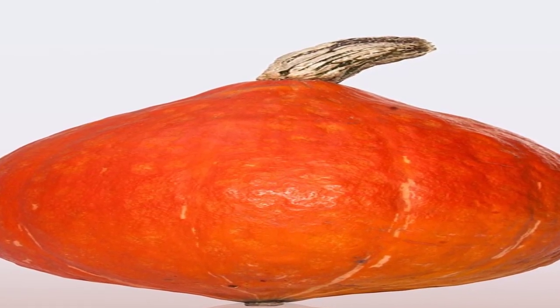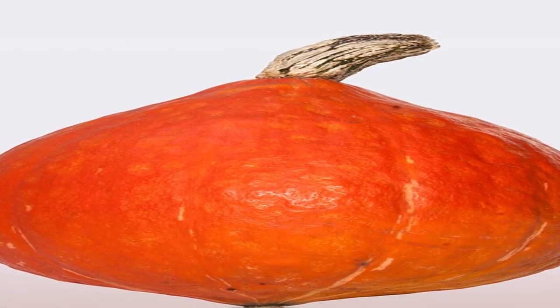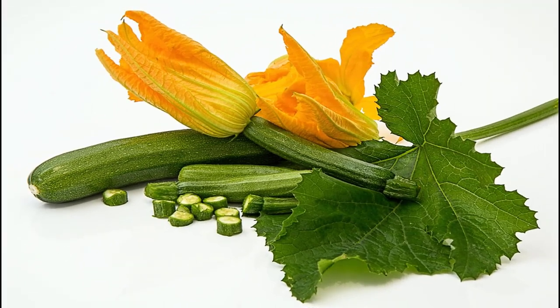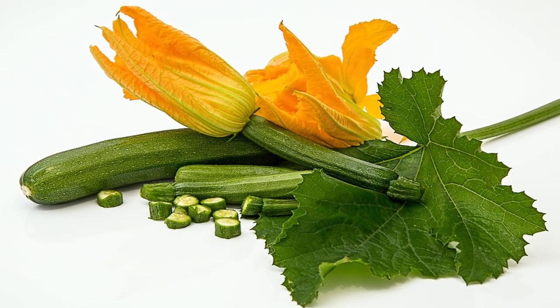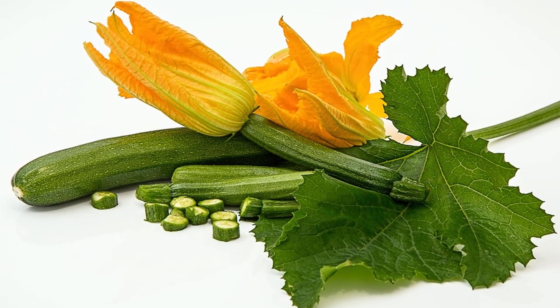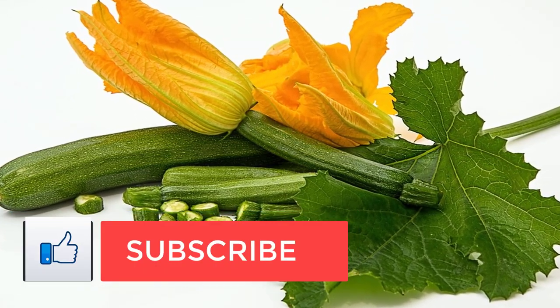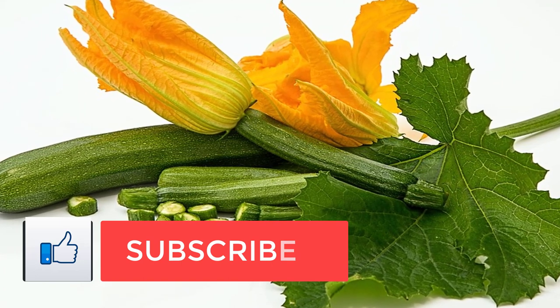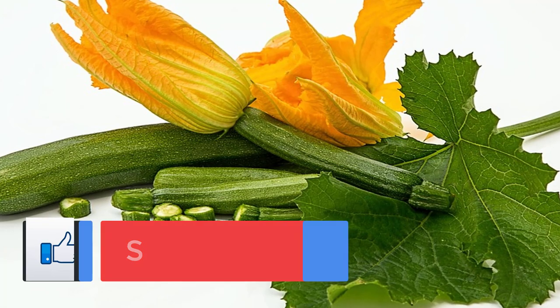Step 3: Spread squash in a single layer on 2 sheet pans and roast, turning every 10 minutes, until tender, about 40 minutes. Nutrition per cup: 94 calories, 1 gram protein, 17 grams carb, 3 grams fiber, 3 grams sugars, 3.5 grams fat, 0.5 grams saturated fat, 246 milligrams sodium.